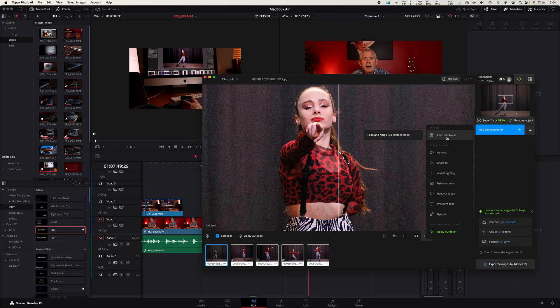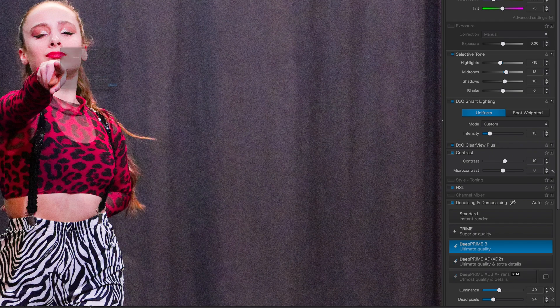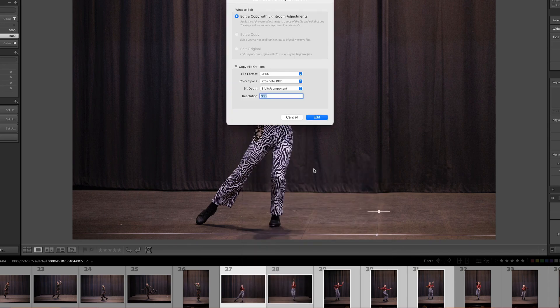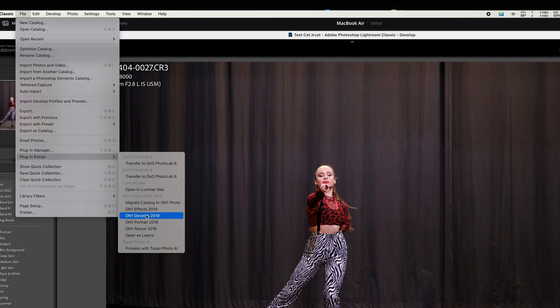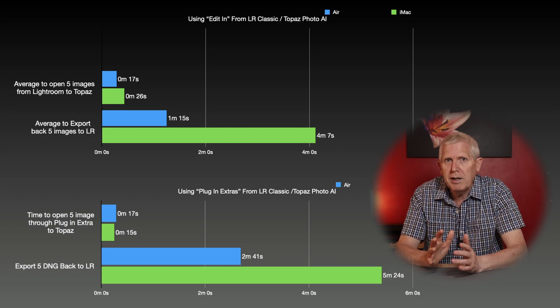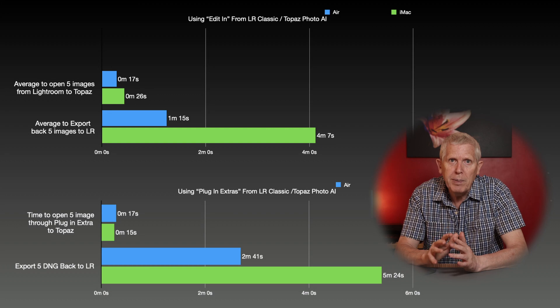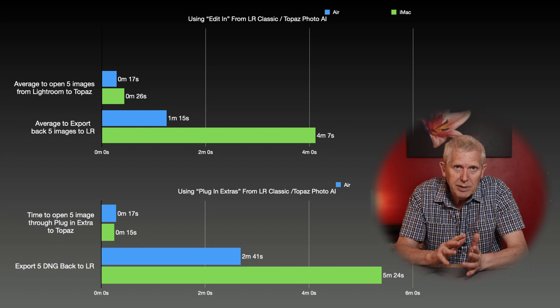With Topaz, Face Recovery and Denoise were applied using default settings; with DxO it was Deep Prime 3 and Optical Corrections. Sending images to Topaz from Lightroom can be done via the editing option using TIFFs or JPEGs, or via the plugin extras menu as DNGs. Light blue represents the MacBook Air, green represents the iMac. In the first set of results the Air was slightly quicker than the iMac getting images into Topaz via the editing option, while sending via plugin extras was a fraction slower than the iMac.